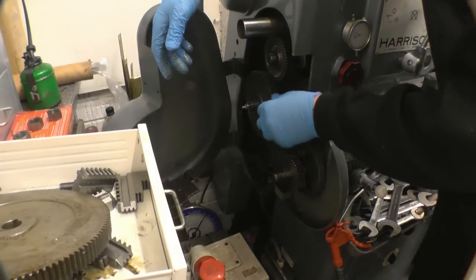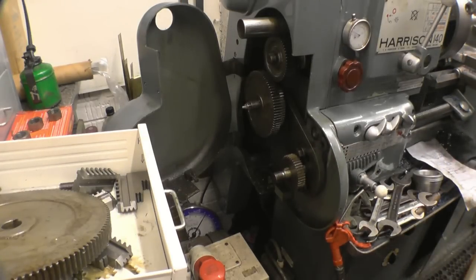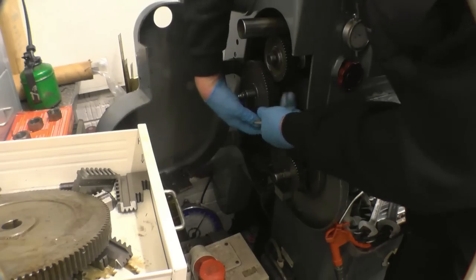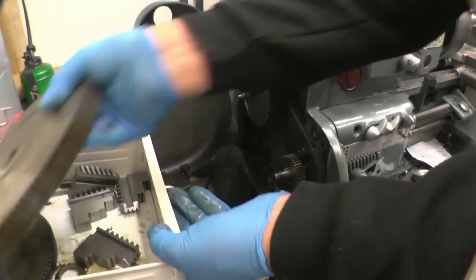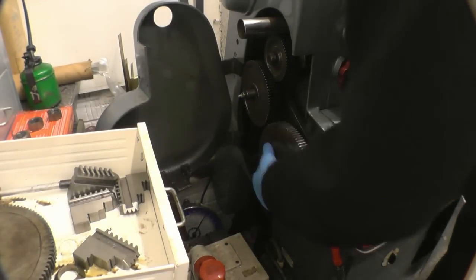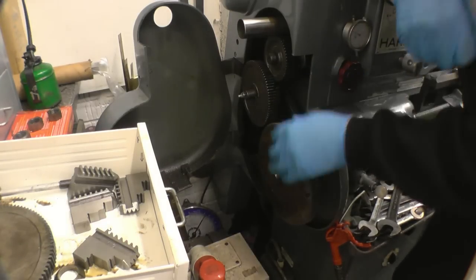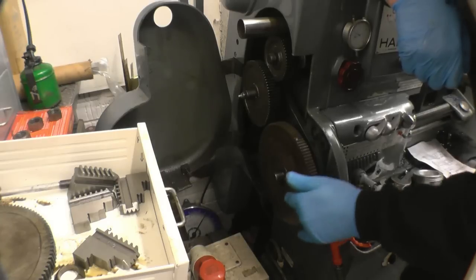They're joined together — that's the conversion ratio — and that one there drives onto a 120 on the bottom. So it's that one drives that one, connected to that one: that's your gear ratio, the conversion from metric to imperial, and that drives that 120. I'll set them all up, put some oil on, and then check it.